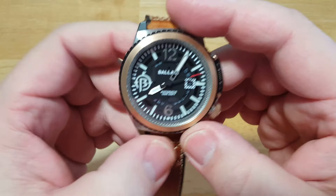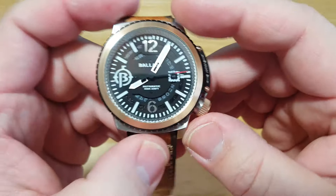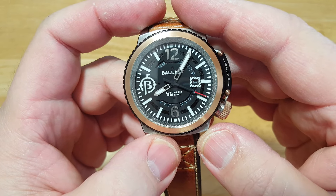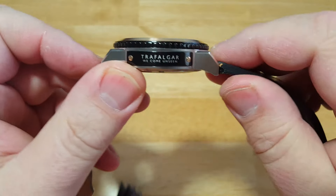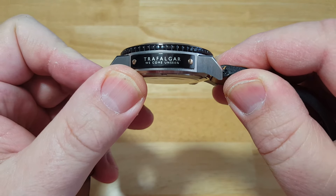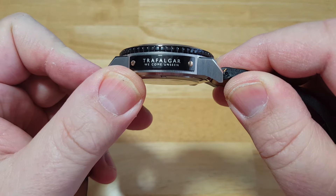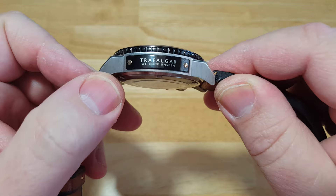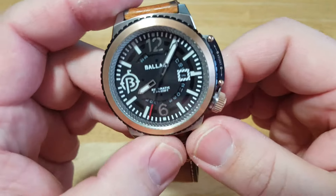Let's talk about this patented control bezel system — this is where this watch really, really shines in my opinion. One more thing: on the left side it says 'Trafalgar, we come unseen,' which is the Royal Navy submarine motto. That's where the watch gets its nautical theme. Anyway, let's get back to the bezel control feature.